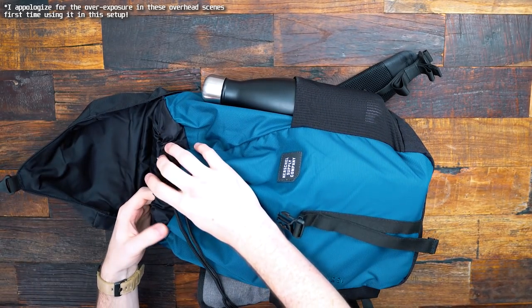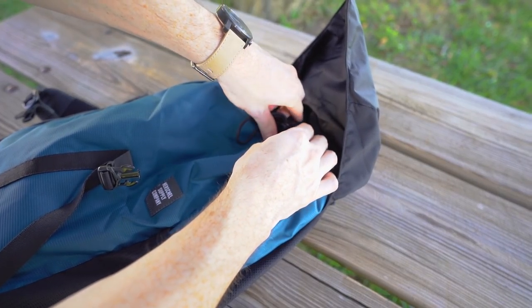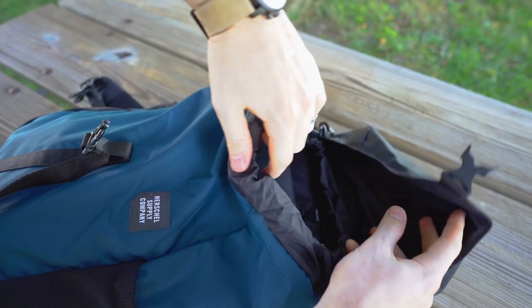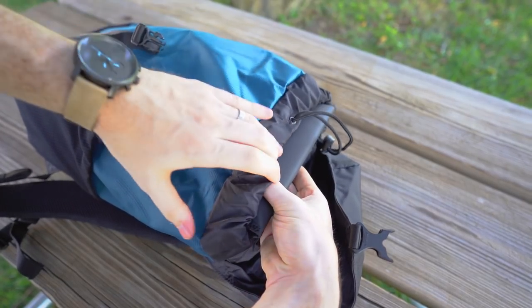Just right off the bat, the first thing you can see is there's no real zipper here. It's like one of those drawstring bags where you could tighten it and open it up. It's really easy and definitely better with theft prevention — people don't just unzip it while you're not paying attention. They have to go through two extra things: undoing the string and then unclipping it as well.